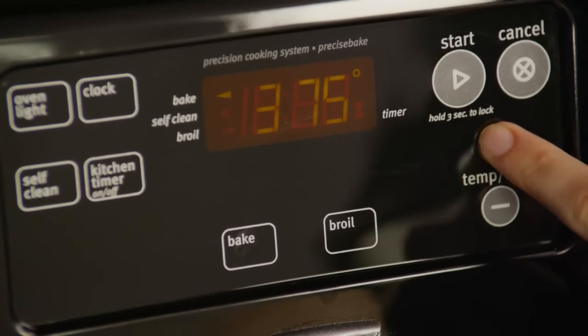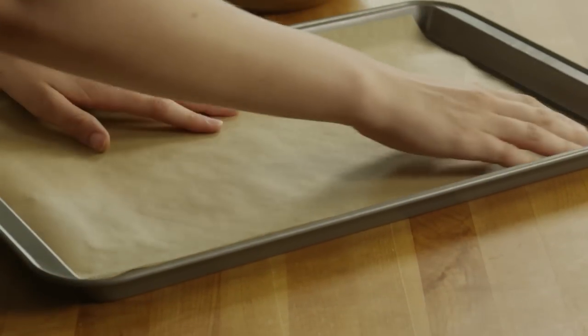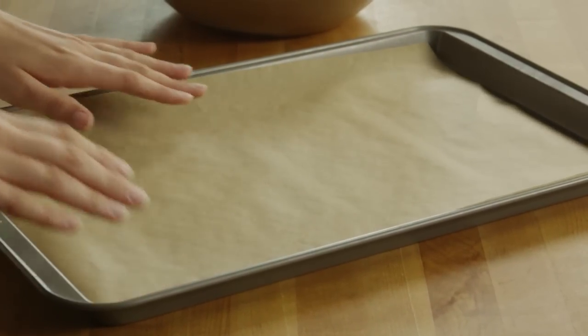Begin by preheating your oven to 375 degrees. Line a 10 by 15 inch jelly roll pan with parchment paper. Then make the chocolate cream filling for the Bûche de Noël.